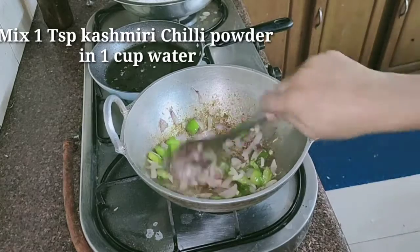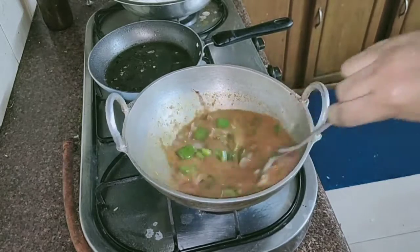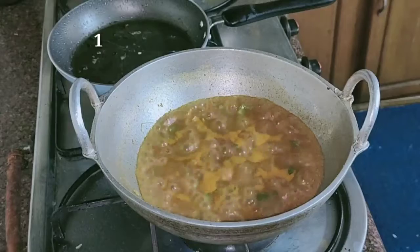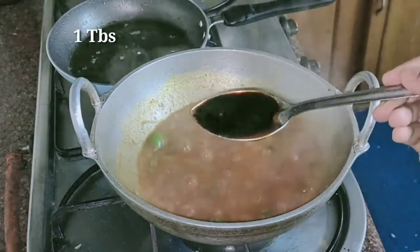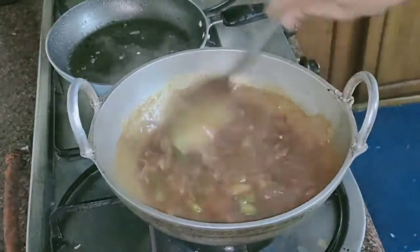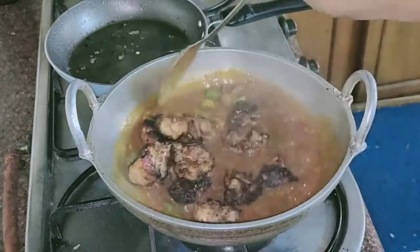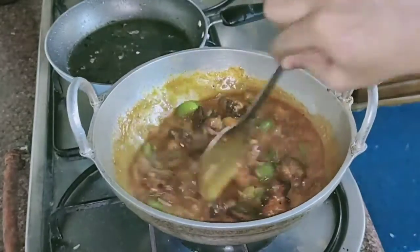Mix Kashmiri chili powder in 1 cup water, add 1 tablespoon of chopped ginger and add this. Let it boil. Add 1 tablespoon of tomato sauce and mix well. Add 1 tablespoon of soy sauce and mix well. Add fried chicken pieces and mix well. Cover and cook till the sauce is reduced and chicken pieces are coated well with the sauce.